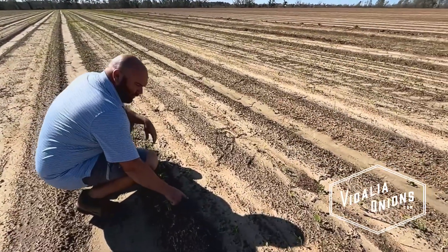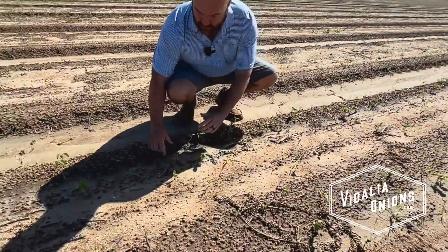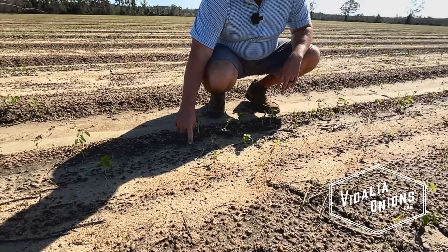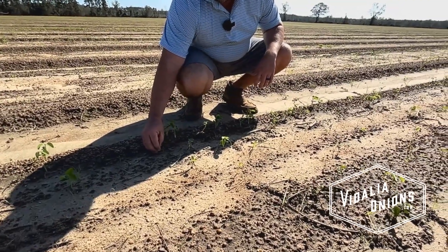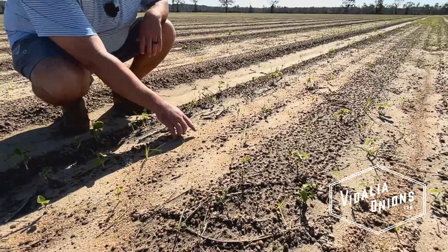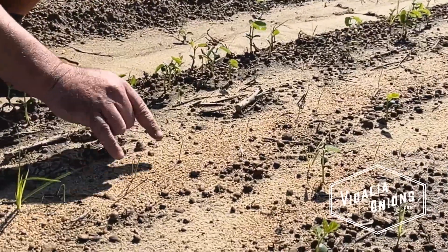You see this little weed right here? Earlier, when we were in the other field, I was pulling a weed that was about that big. It started off as this. There's another little one. Well, if you see right here, this is our onion plant. Here's our onion plant here. But look right beside these two onion plants.